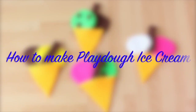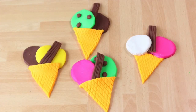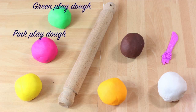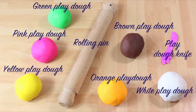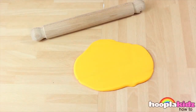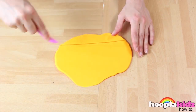Play-Doh ice cream. Doesn't this look delicious? So good you could almost eat it. All you're going to need is green Play-Doh, pink Play-Doh, yellow Play-Doh, orange Play-Doh, a rolling pin, brown Play-Doh, a Play-Doh knife, and white Play-Doh. So let's get started. The first thing we're going to do is to roll out our orange Play-Doh. We're going to make the cones out of this colour.